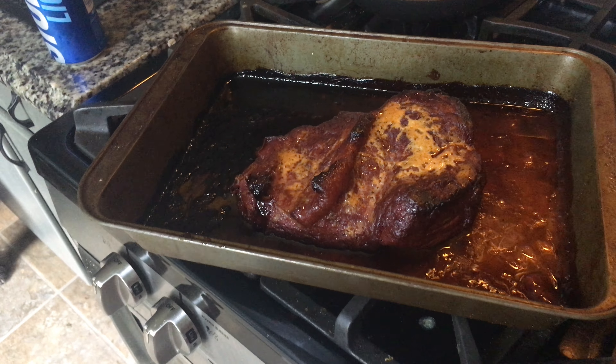This is the reveal — let's turn on the light. Crappy lighting, but what really matters is what this looks like after five hours. Now it's got to rest 15 minutes, then we'll start chopping it against the grain.